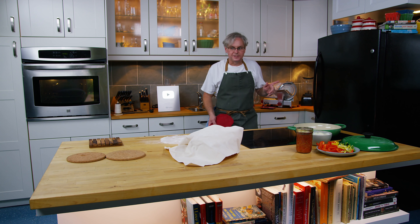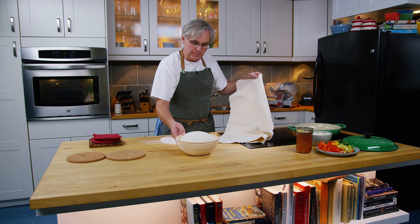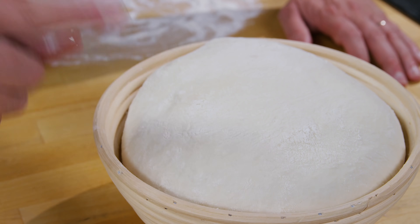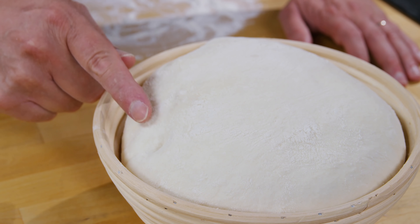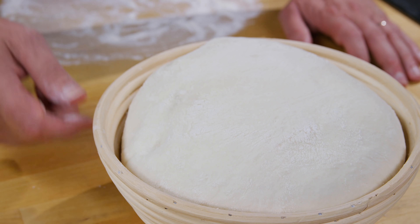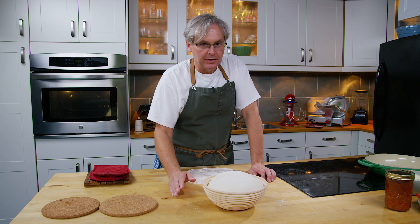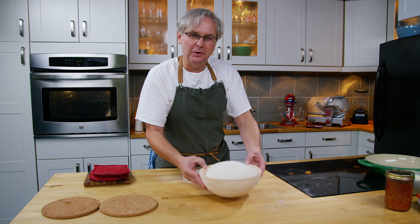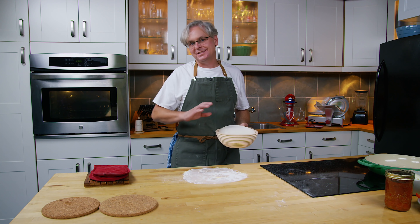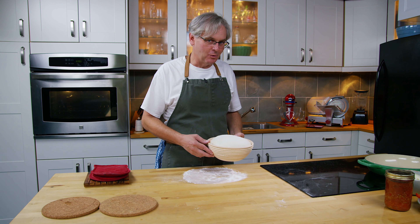About 45 minutes has gone by and I think this bread has proved enough. The way to tell if it has proved is you take your finger and poke it in — if it springs back really slowly, it's good to go. If it springs back really quickly, cover it back up and let it go another five or ten minutes. If it doesn't spring back at all, well, it's over-proved. Nine times out of ten, I still will bake it if it's over-proved. There is a whole process to bring it back, but when you're starting out, I don't know that I would worry about it that much.